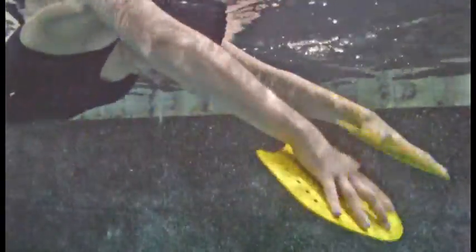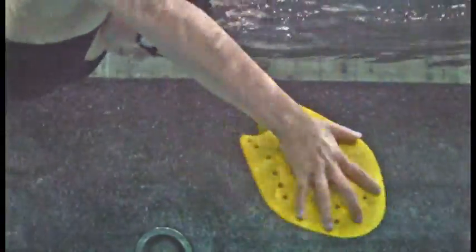With the flat paddles, move your arms gently back and forth like a conductor as you flutter kick. We want the elbows high and minimal wrist bend. This will start to create a feel for the water. Pay attention to the point in your conductor movements that will give you an instant catch in your stroke.